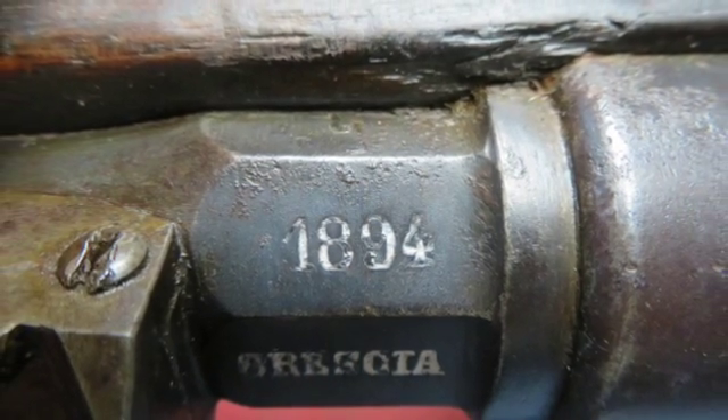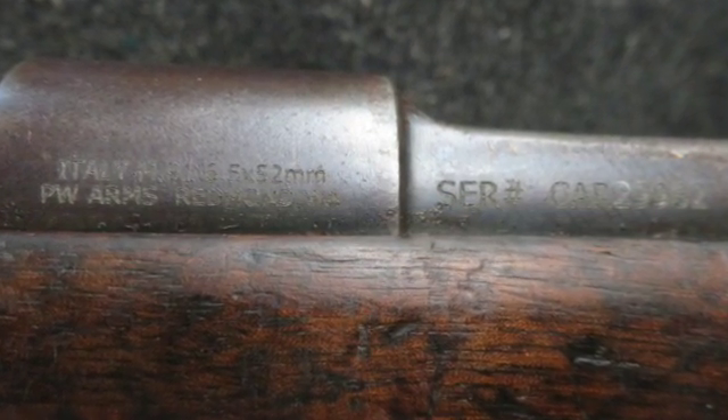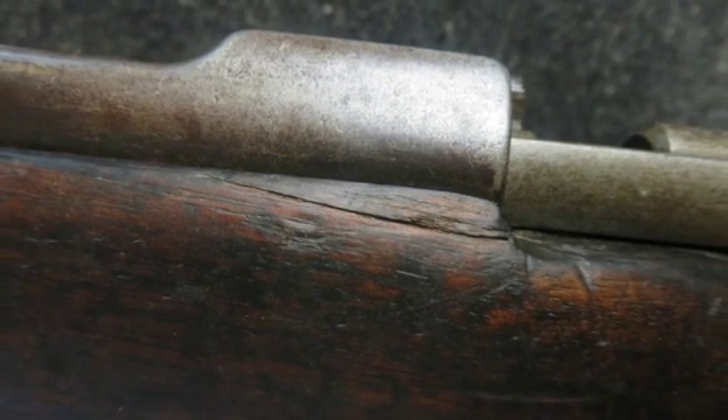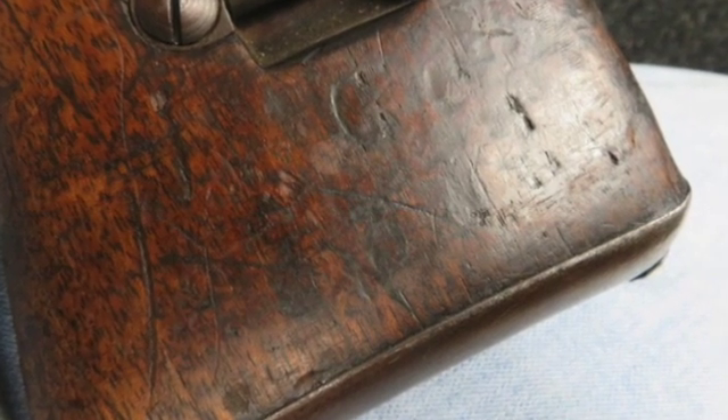This is a rare first model Cavalry Carbine made without a handguard. The band and rear sight have no design to accommodate a handguard. The carbine is marked on the receiver and has all matching serial numbers, including the barrel and stock.